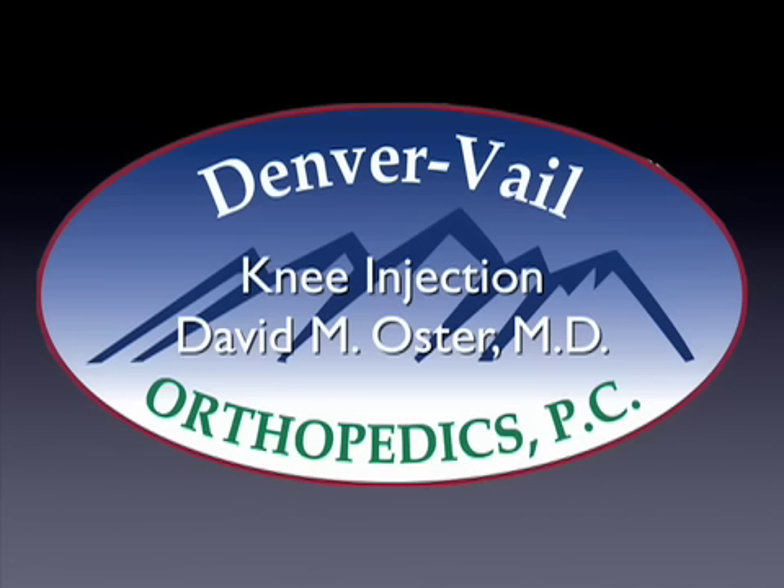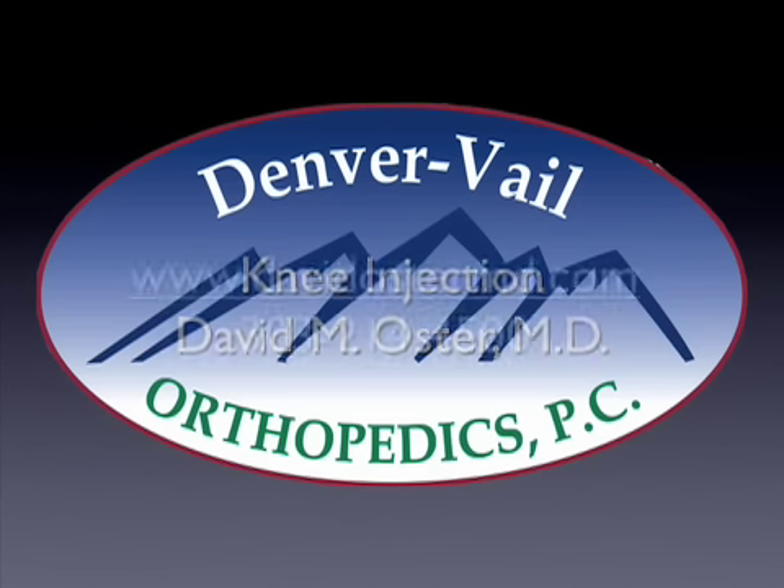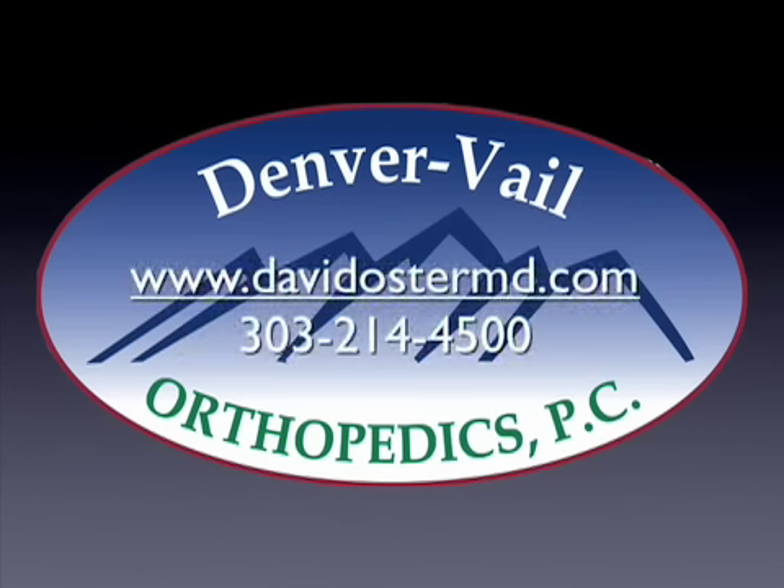So this is my injection procedure, and this was performed by Dr. David Oster. If you have other questions, or would like to look at other videos, please visit my website, davidoestermd.com. For an evaluation or office appointment, please call 303-214-4500. Thank you.